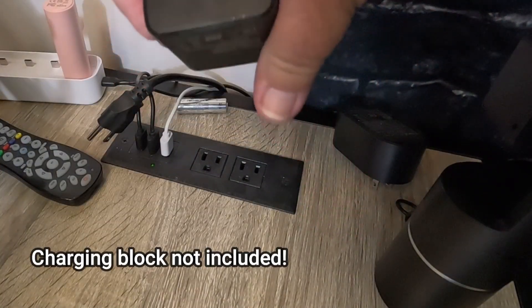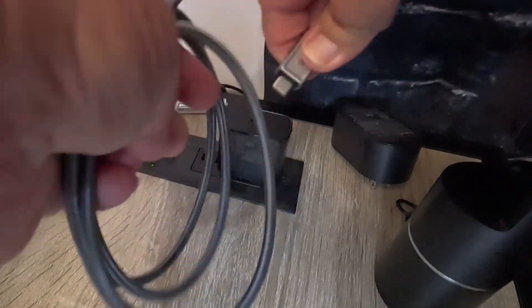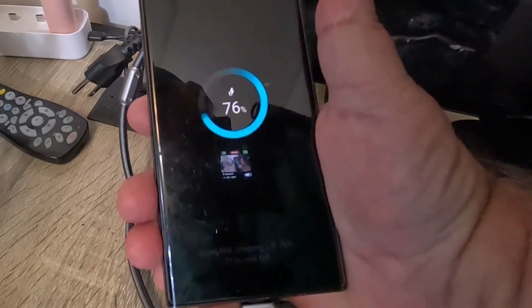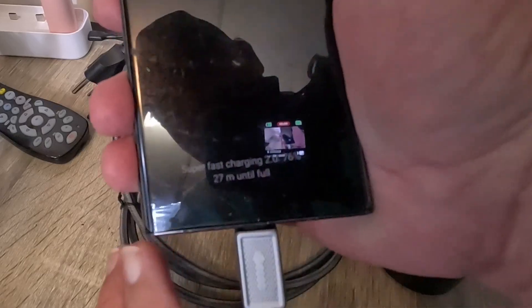We'll get our USB-C charging block and plug it in right here — remove the cap, plug that in, get our phone and plug it in. Super fast charging! It definitely is a super fast charging cable, that is a fact.